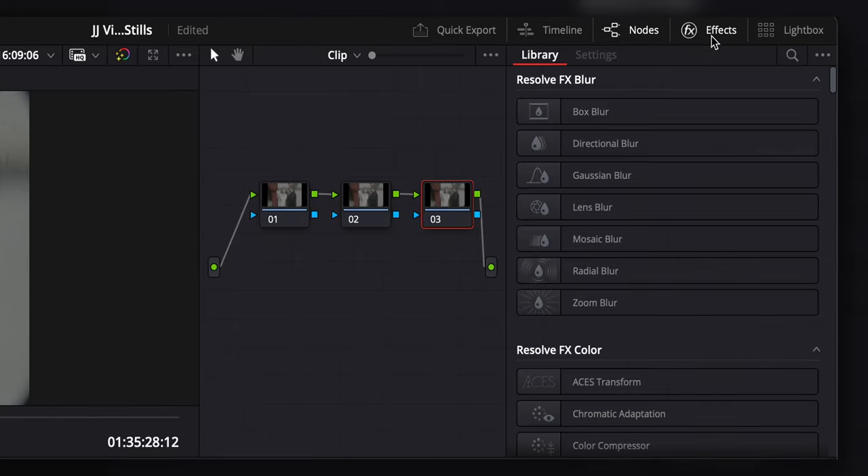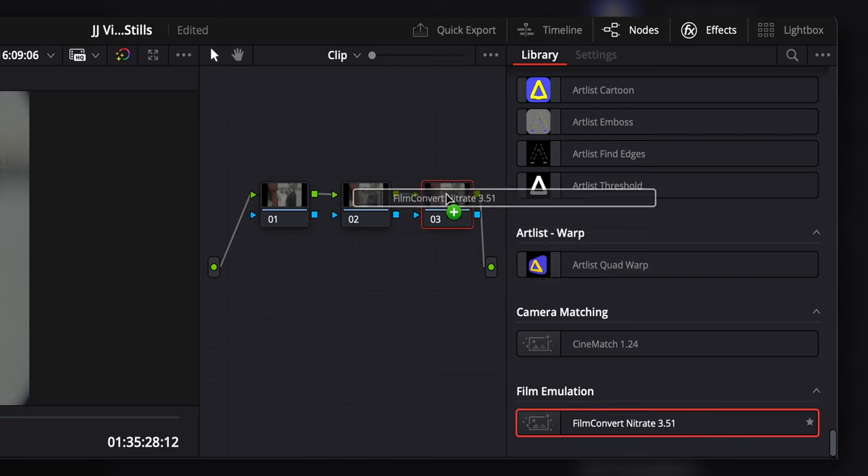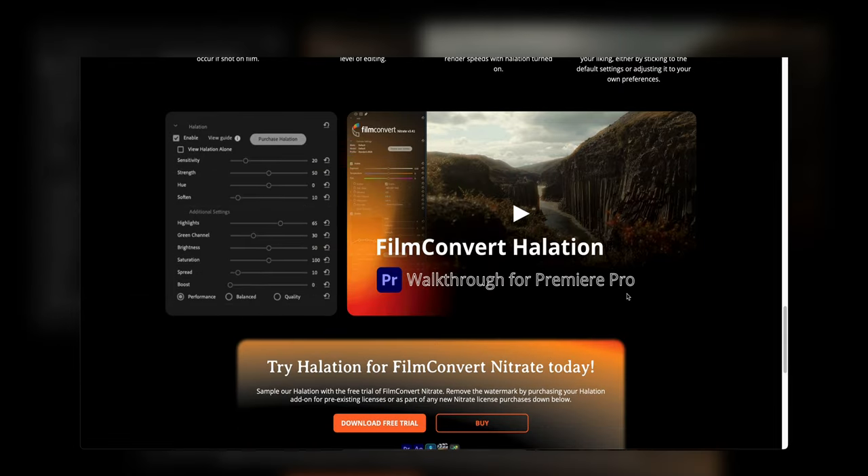I'm going to add a couple of nodes, and on the third node I'm adding today's sponsor plugin: Film Convert Nitrate. I've been using Nitrate for the past couple of years and it's truly the best film emulation software plugin out there by far. The small team in New Zealand has done rigorous work building each film emulation — even the new halation feature took them over a year. You can download it for free to test, and it works in Resolve, Final Cut, Premiere, After Effects, and Motion.